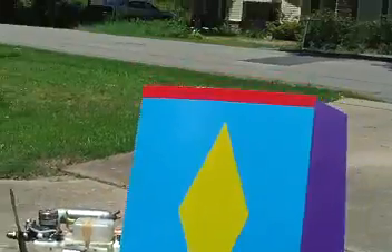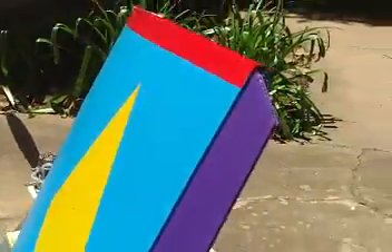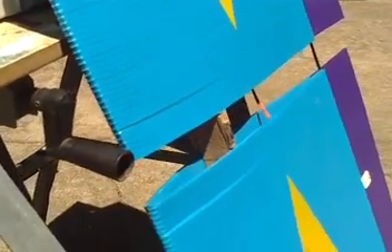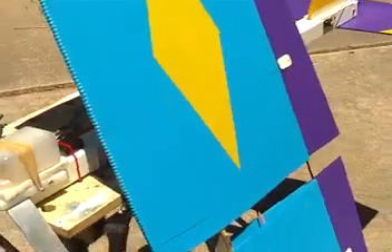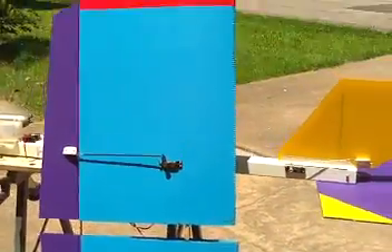The wing is all four millimeter coroplast with the sandwiched control surface material. The spar is an inch and a quarter high. I've got a few spacers on there to make it fit in the hole and be snug. It's got dual aileron servos on it.